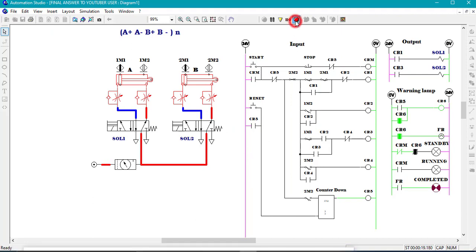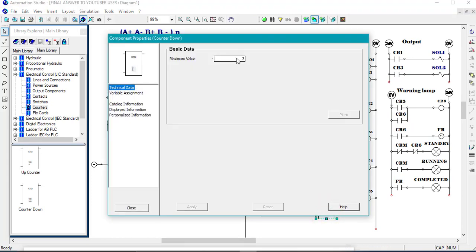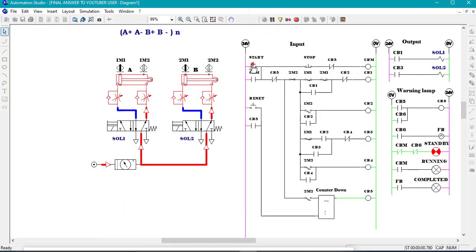So let me change the system to 5, as has been requested in the comment section. That's 5. Again, we go — A plus, A minus, B plus, B minus, A plus, A minus, B plus, B minus — and this will continue up to 5. After 5, it will have to stop, and the pilot lamp showing that it has been completed will turn on. For further videos, please subscribe, share and like for what you are watching. Hope to see you soon. Goodbye.